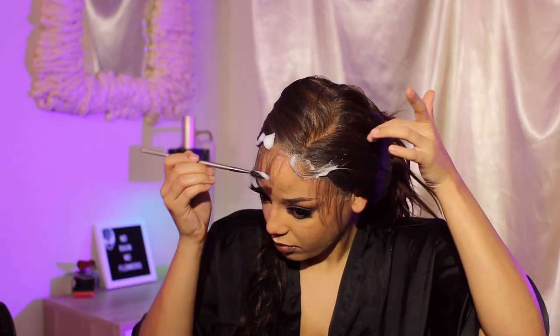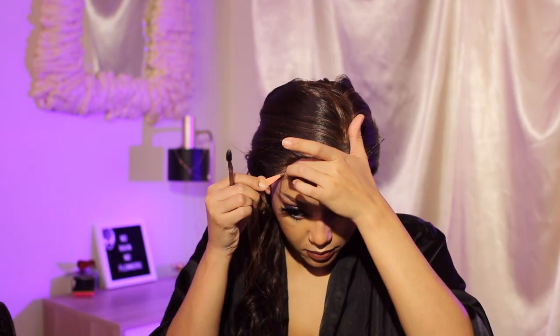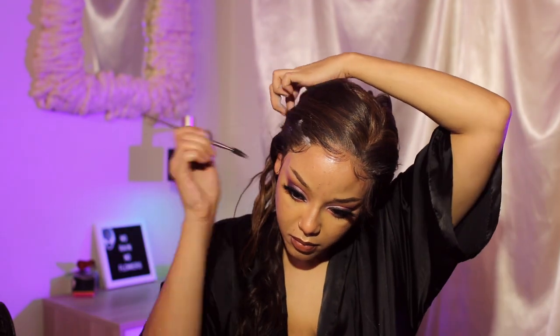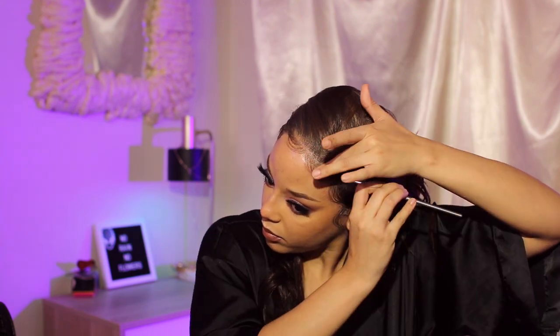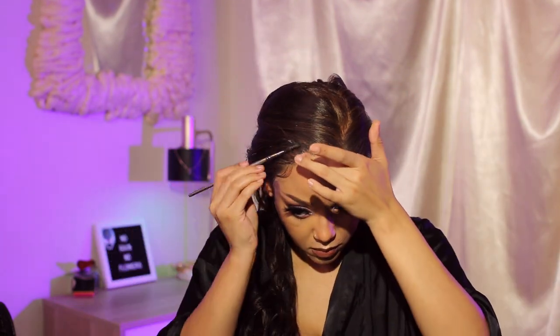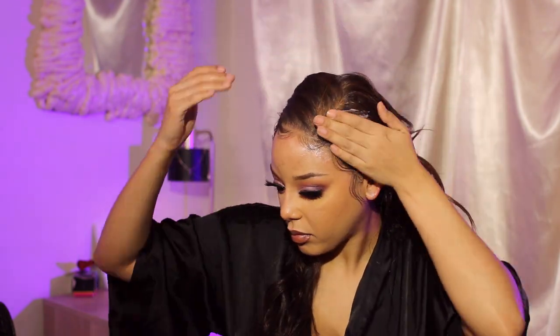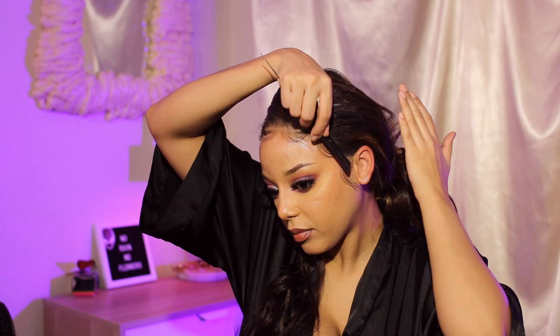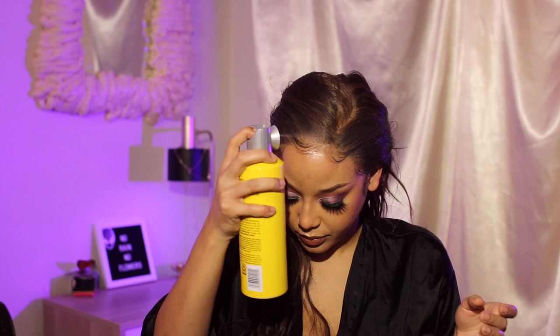Obviously I was jamming out — you have to make it fun while you're doing your hair. I am going in now and trying to finesse these baby hairs. I was messing with them for a little bit and then finally got something I liked. It was overall really easy. The foam wrap I added didn't make the lace lift or anything, so I don't know if it's a combination of using the new lace bond or what, but either way, it was great.